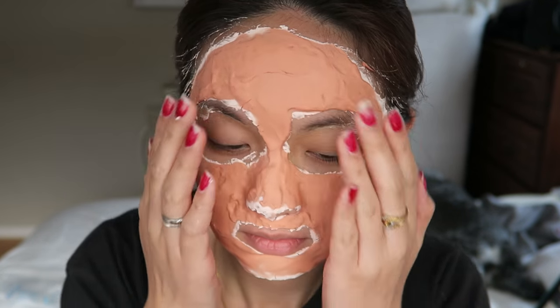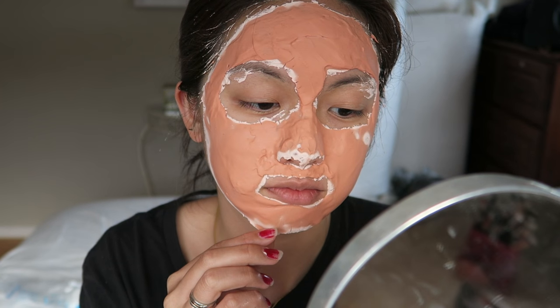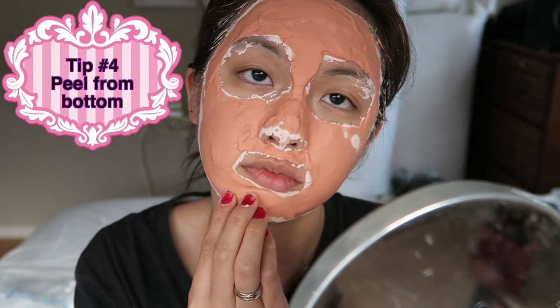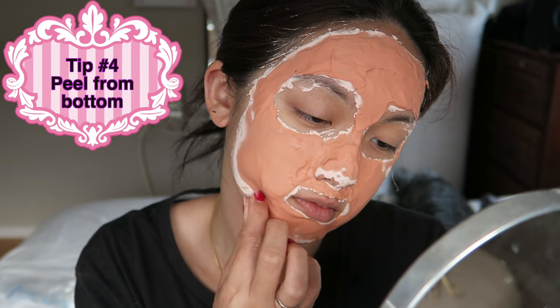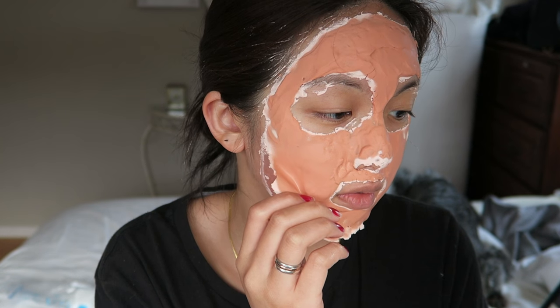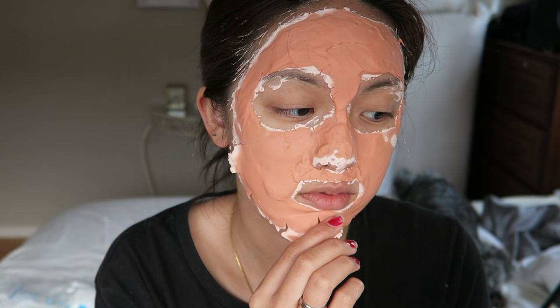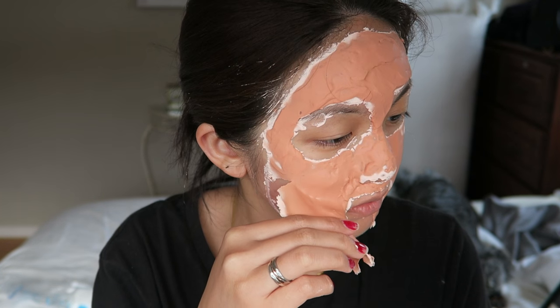Now I'm just leaving it for ten to fifteen minutes. I could see white edges appearing around the edges of the mask, and fifteen minutes later the mask turned really hard and rubbery. Apparently it's supposed to peel off from the bottom. I struggled a little because I didn't put enough on the edges, but I managed to peel it off — not in one go, but in two goes — and it doesn't hurt at all.